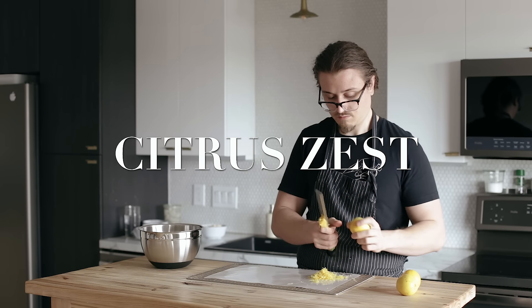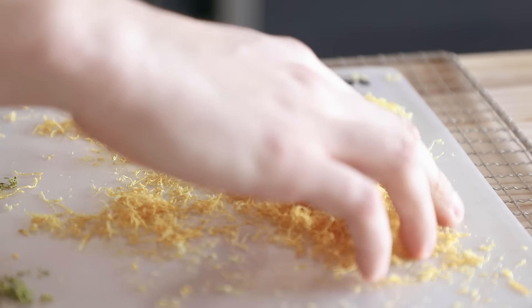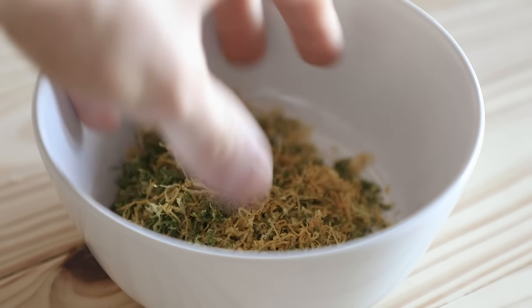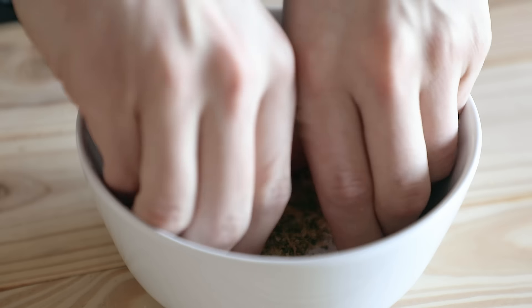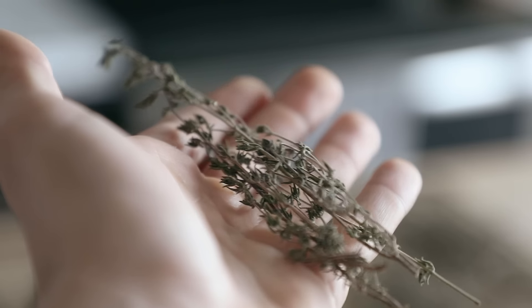Last but not least is citrus zest powder — you can do this with any citrus. I did lemons and limes. Do these at the absolute lowest temperature: 95°F (35°C) for about 48 hours or until completely dry. I mixed the two together and lightly pounded them until a bit finer. This goes great mixed with other spices. It's not quite as strong in flavor upfront, but once rehydrated it's actually quite nice. Hopefully this was insightful — it's obviously not an exhaustive list, there's a million things you can do.